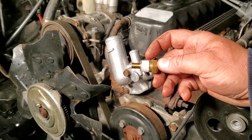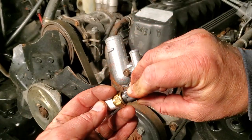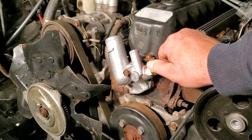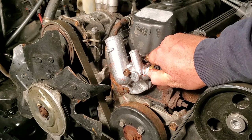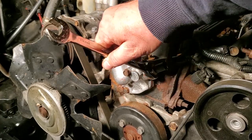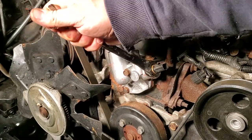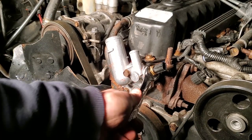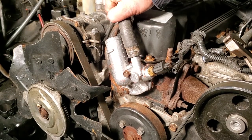Here is our temperature sensor. I went ahead and wrapped it with some Teflon tape. When you wrap it, make sure it's going in the direction you spin the sensor so it doesn't unravel in the threads. Wiggle and turn to make sure it's not cross-threaded, get it on as much as you can by hand, then do the rest with our 19mm. We're not going to go too hard — don't want to snap anything off. Nice and snug, then reconnect the connector and the hoses.